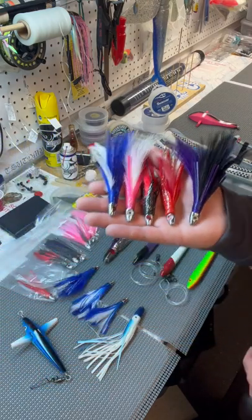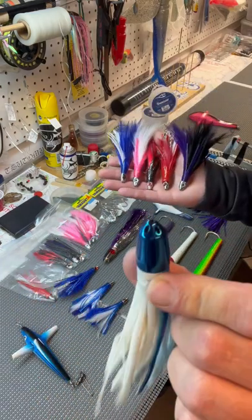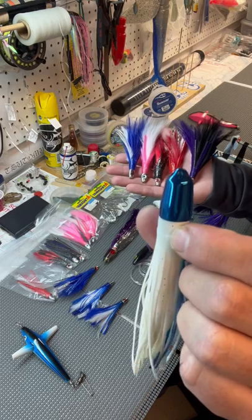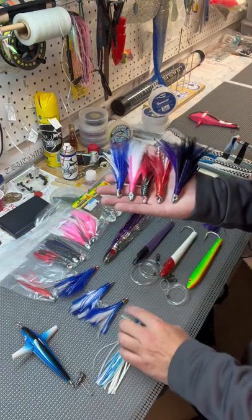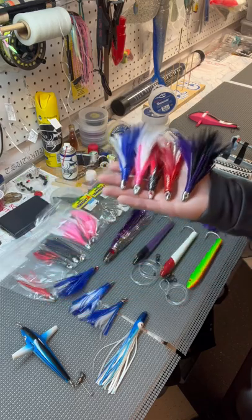You can run them in-line, behind a bird, or trail a bigger jet. If you're running three or four feathers in a row, that's a great spread setup. You can also run a single feather on its own.